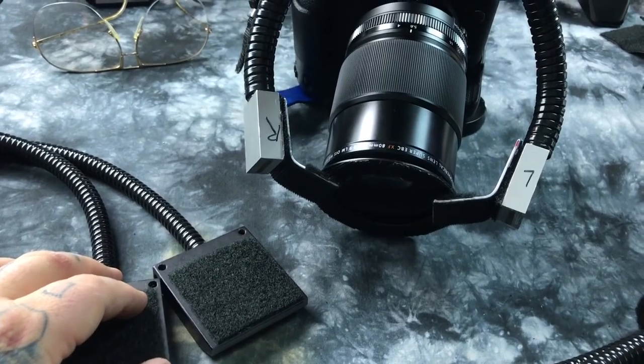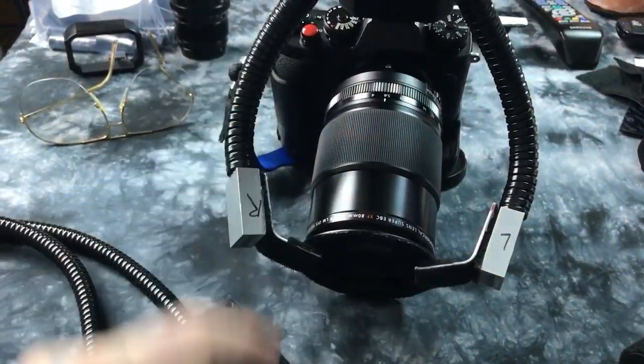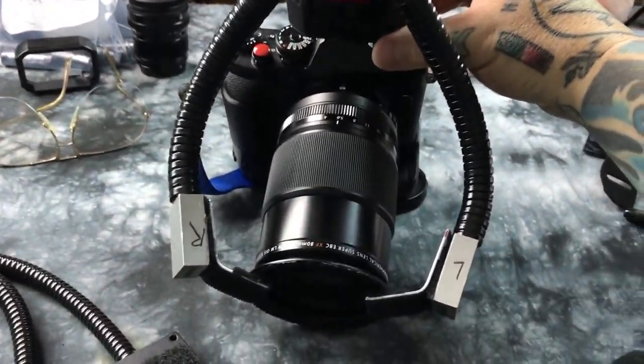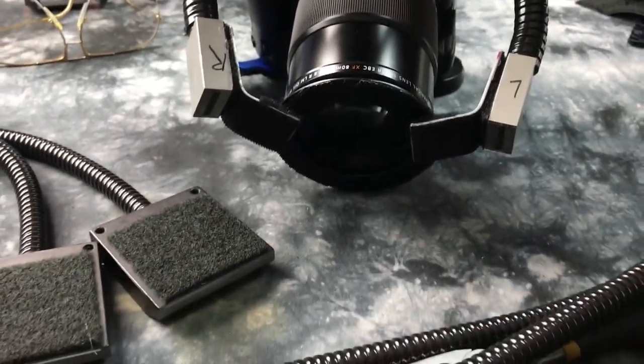You could use this for portraiture. I built this for macro photography — this is now my absolute favorite macro lens of all time. Let's hit the test button down here. You can see where the light's pouring out and where it's hitting.